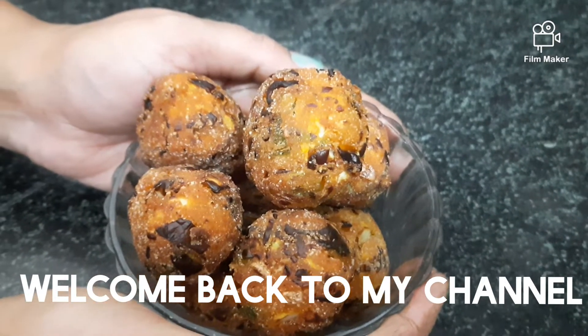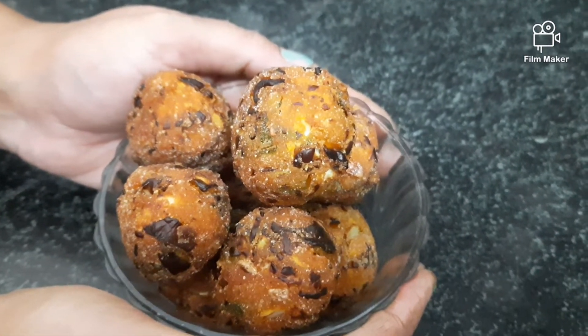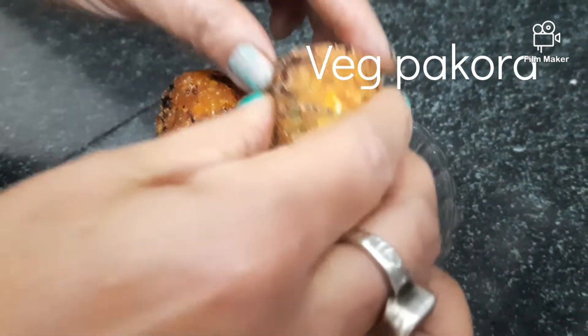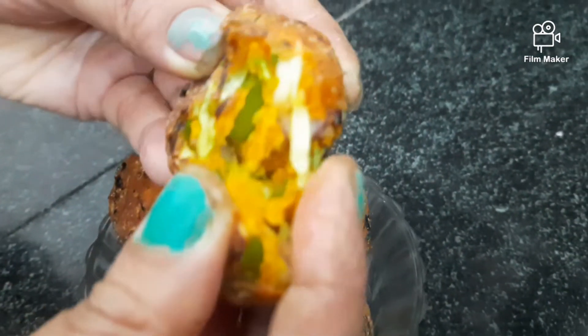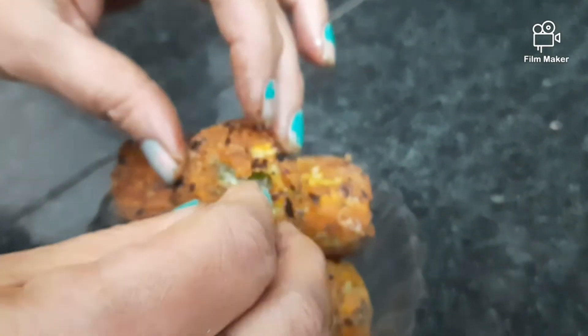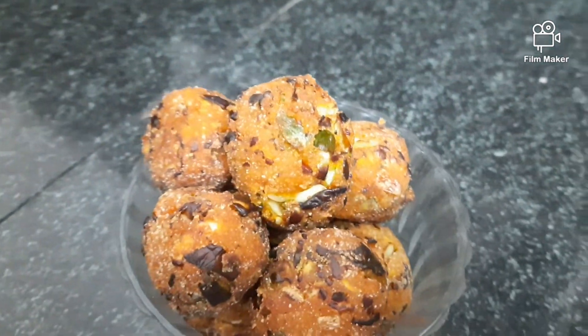Welcome everyone. My channel is common with us and my channel. Today, I am going to share our own recipe with you. This is the best recipe for carbohydrates and products are coming a great time. These recipes are still crunchy and very soft and very nice. The video will be completely visible. Now let's see how the recipe is presented.